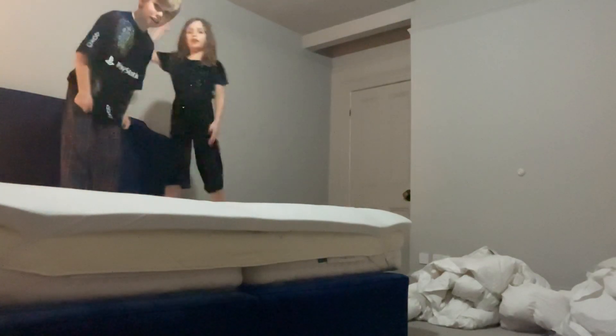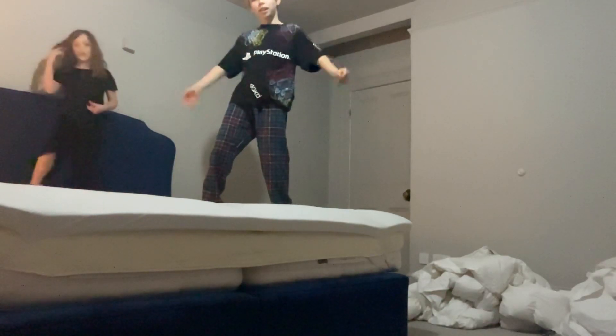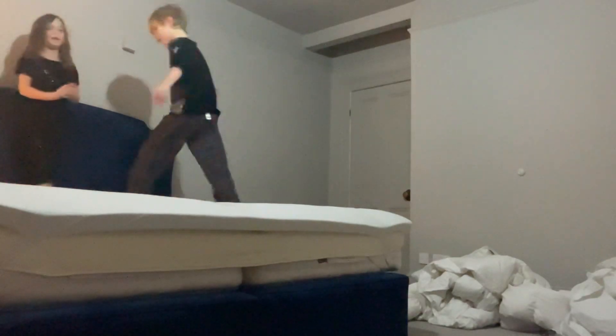Welcome to this channel guys. Today is a very cool place and we are going to be doing smooth ways of getting off the bed.